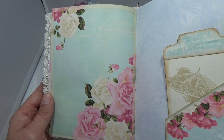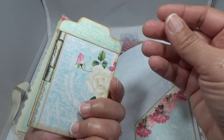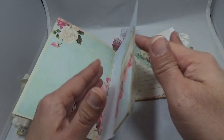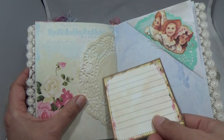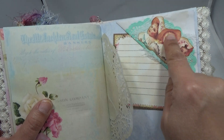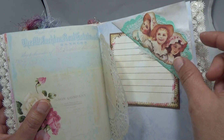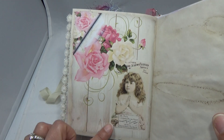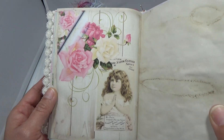Look at this page — it's stunning. Another tag, another pocket from the kit, a doily, a tag from the kit. I just did a flip — this cut apart is from the kit too. I put a doily there and did a flip. I love this — it's like wood with roses on it and then a little girl there. It's just gorgeous.